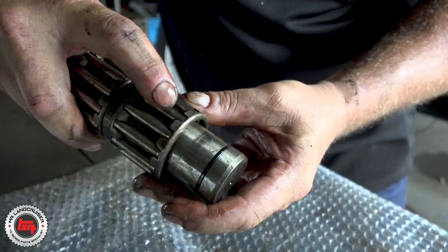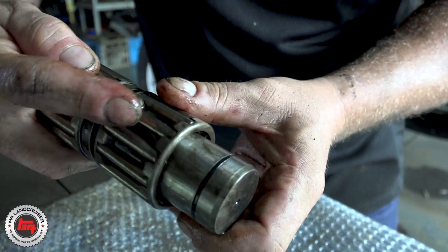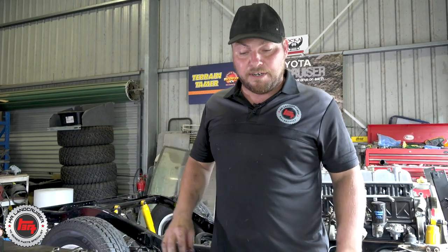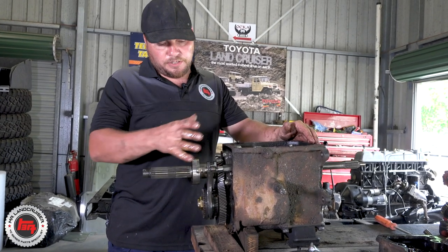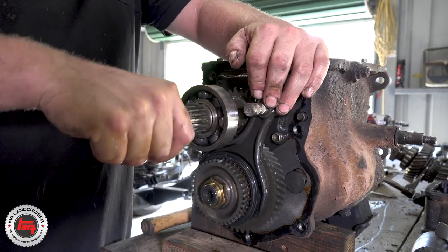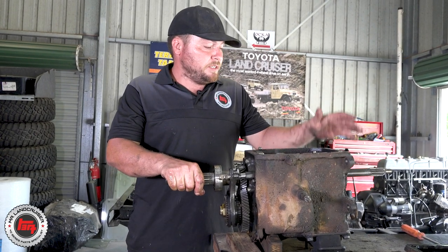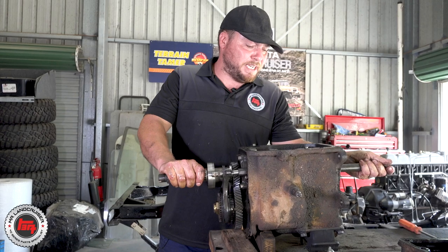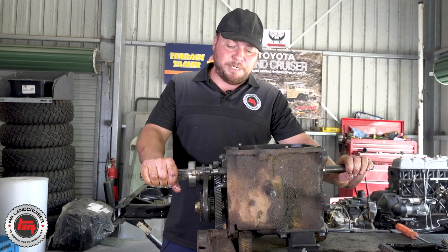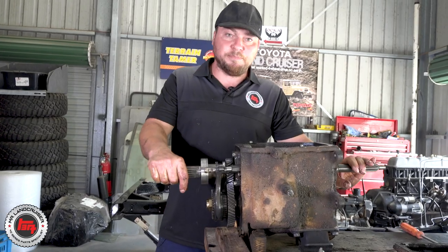I'm surprised we didn't see any swarf in the gearbox - that's probably because he services the vehicle regularly. We've also got wear on the needle bearings, and that will be making a hell of a racket. I'm glad we found something, because that means when we go back together it's going to be a nice sweet gearbox. We've removed the forward transfer case and got the fifth gear cover off to expose fifth gear - everything looks absolutely beautiful on the gearbox side. With the Terrain Tamer kit going through with all brand new bearings, synchros and everything, this should be a beautiful gearbox again.